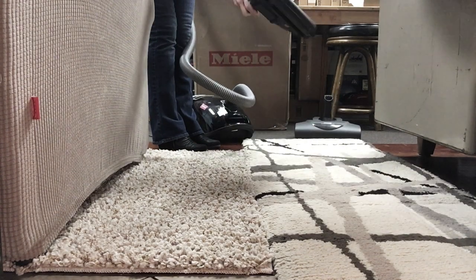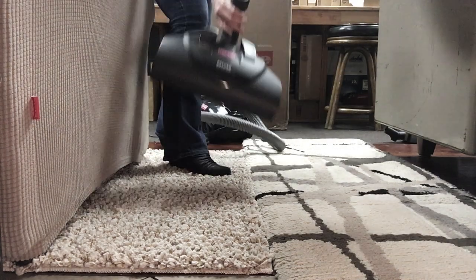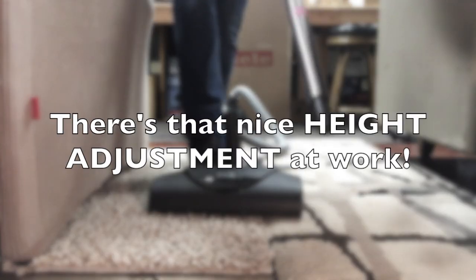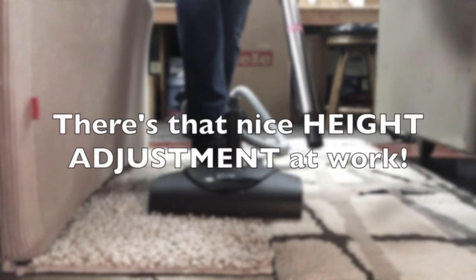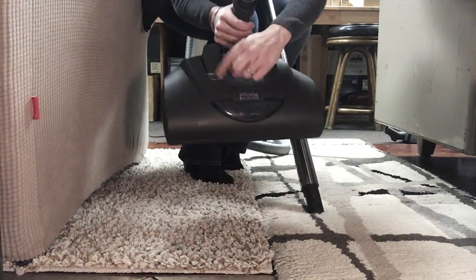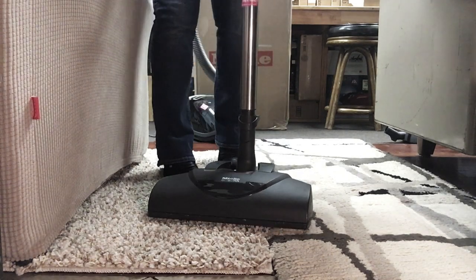Okay, you get the idea. Now I'm going to switch to the electric power nozzle. I'll start on level one and then raise it up as needed.